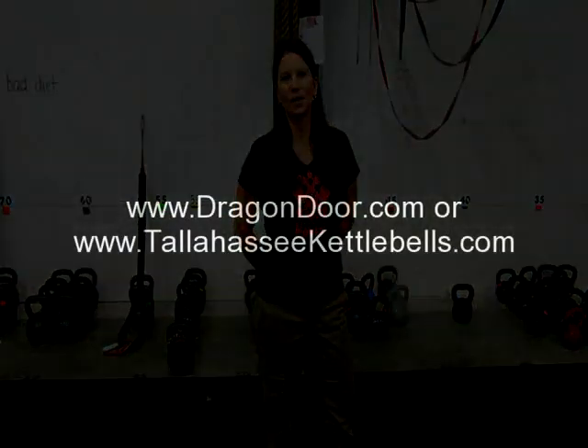I hope you found this video helpful. If you want more information or you want to purchase kettlebells, please visit my website at TallahasseeKettlebells.com or Dragondor.com. If you live on the East Coast, we do deliver kettlebells for a nominal fee. Contact me, Laurel Blackburn, at TallahasseeKettlebells.com.